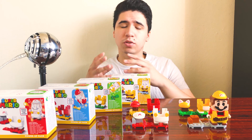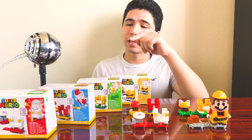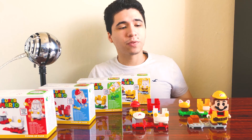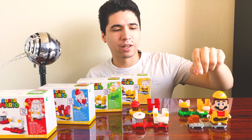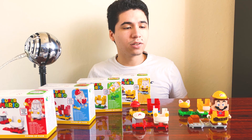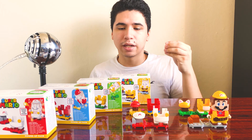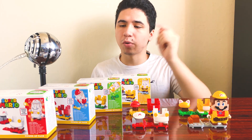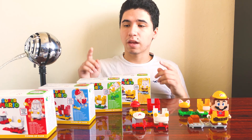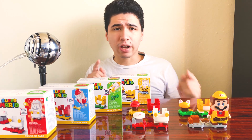What's up everybody, this is Van of the TTV channel, here to welcome you to another episode of our Lego Super Mario series. Today's episode we're gonna be taking a look at all the power-up packs for the theme, which enable you to change the outfit of the Lego Super Mario figure. We have fire Mario, propeller Mario, cat Mario, and builder Mario outfits - set numbers 71370 through 71373.